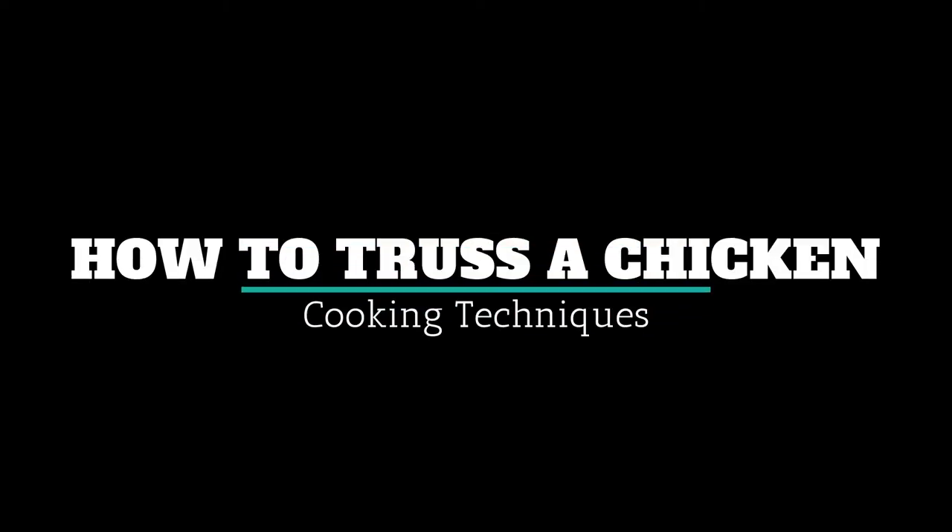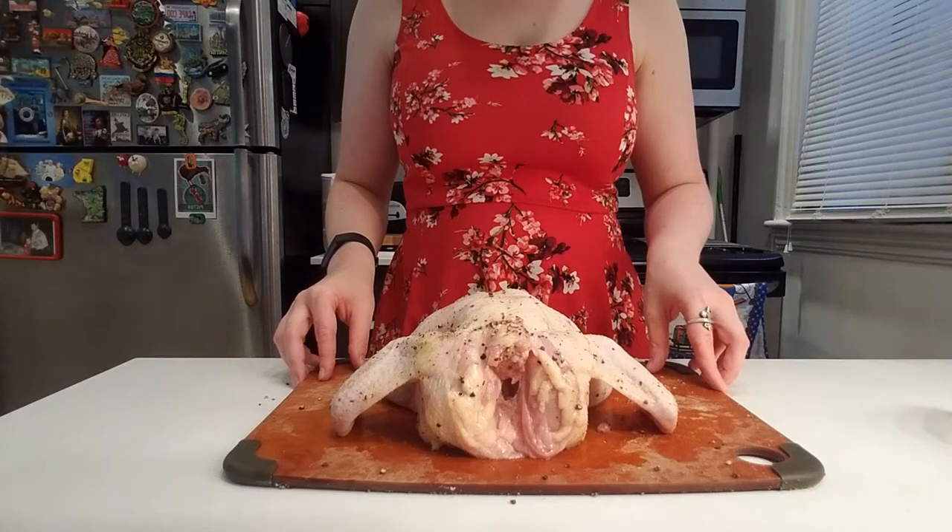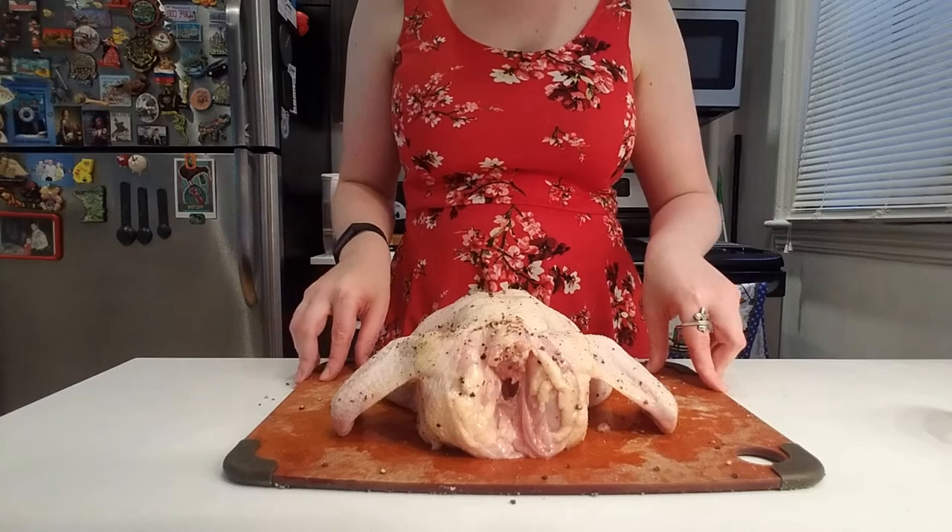Welcome to part two of my how to roast a chicken series. In part one I talked about how to get a chicken prepped for roasting, and now we are going to learn how to truss a chicken, which will make it uniform in shape and size.